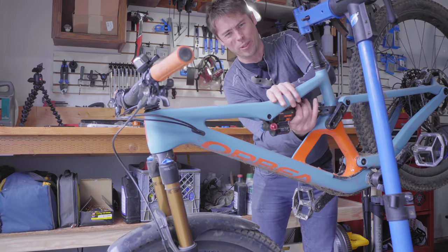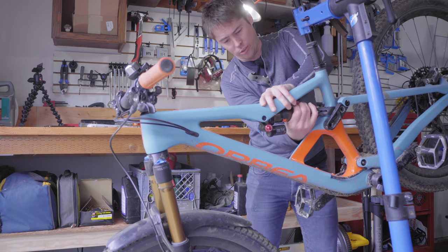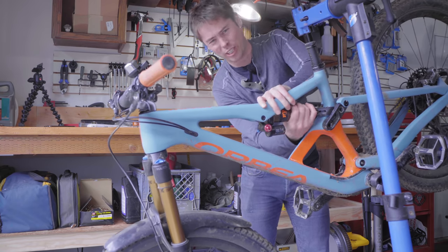I've talked about these air volume reducers a few times. They are such a good tuning tool, and it's kind of why I don't have coil shocks on all my bikes.